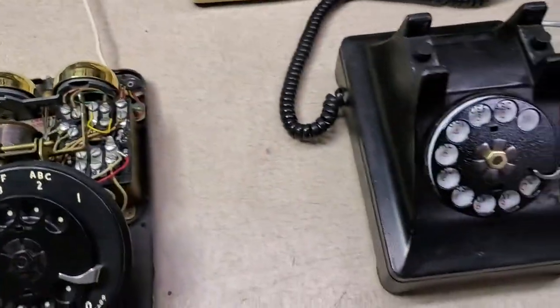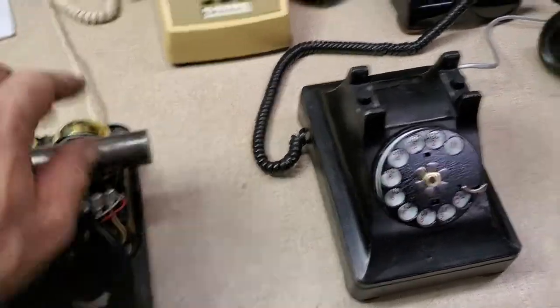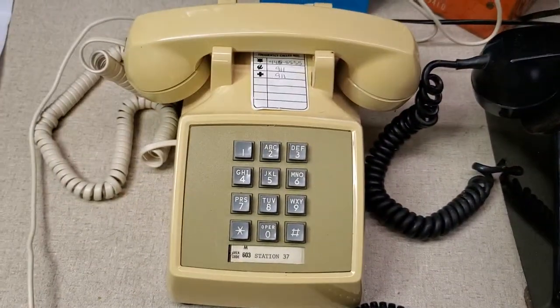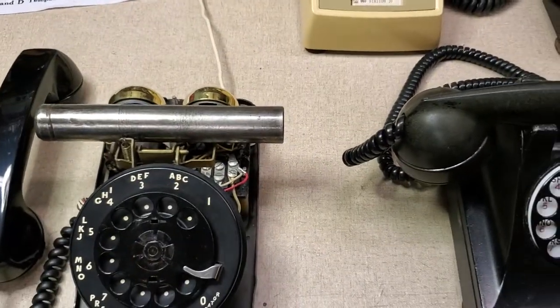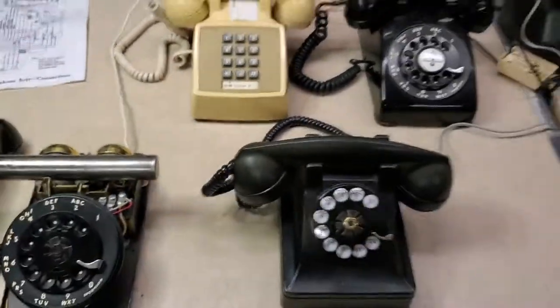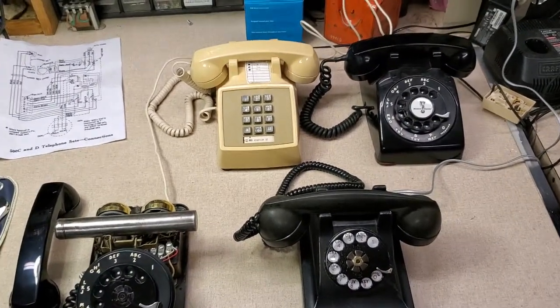Now the two of them are connected together. That's another 500 right there, and a 2500 that I picked up. I've got the case coming for this so it'll look like this one here when it's done — a couple of my goofy phones that I've been working on.